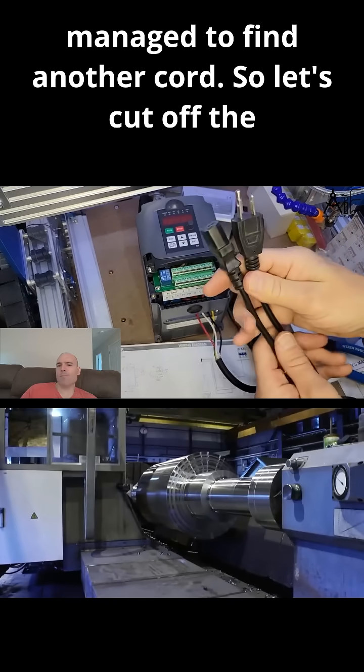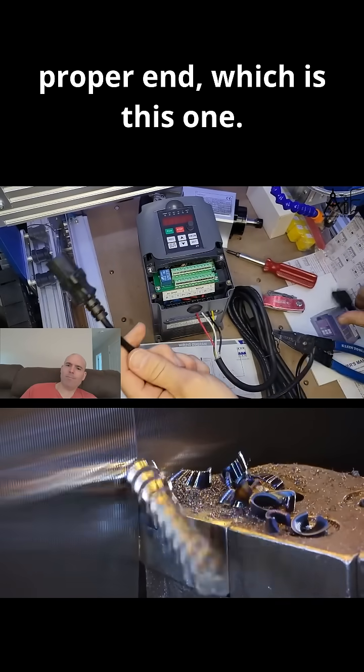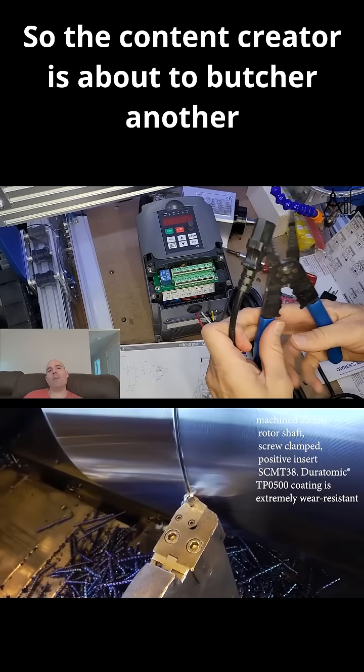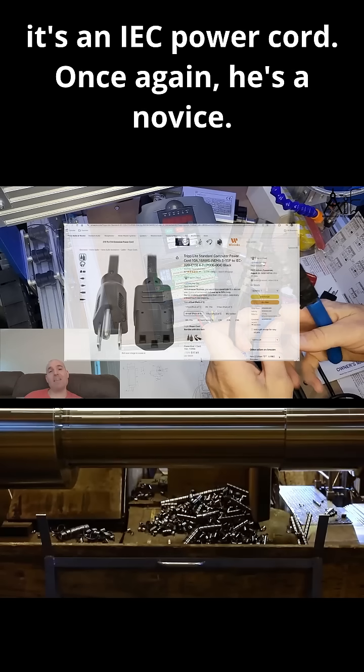Managed to find another cord, so let's cut off the proper end, which is this one. The content creator is about to butcher another general power cable — in this case, it's an IEC power cord.